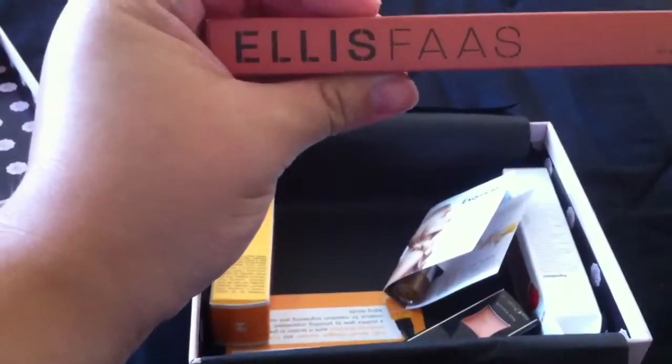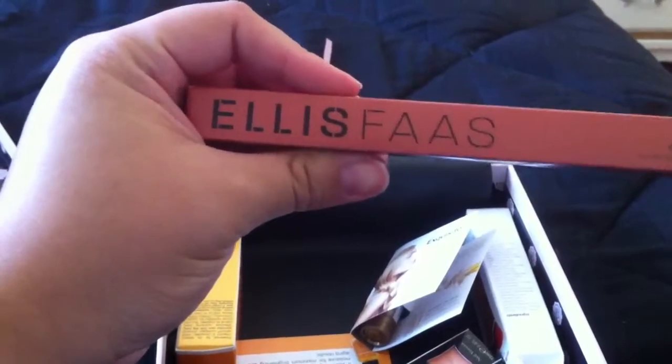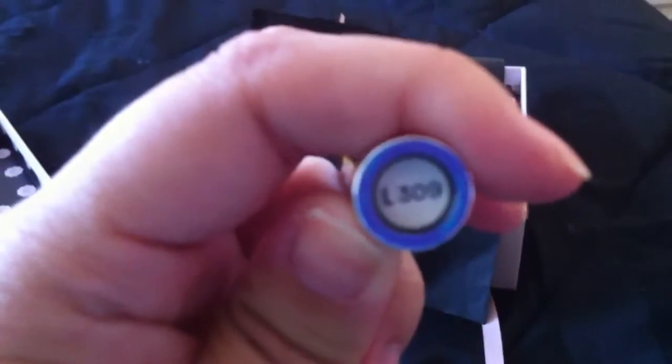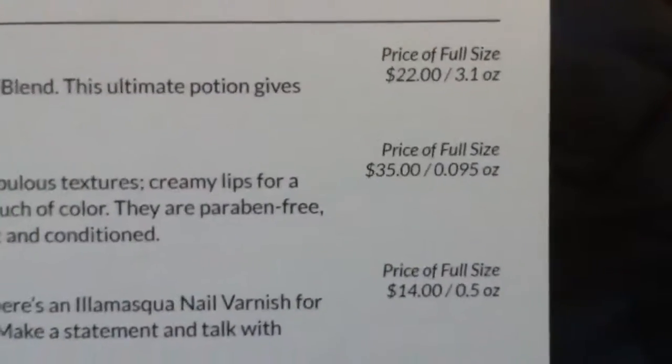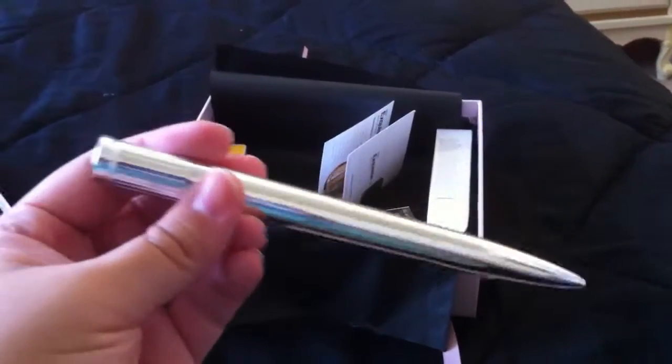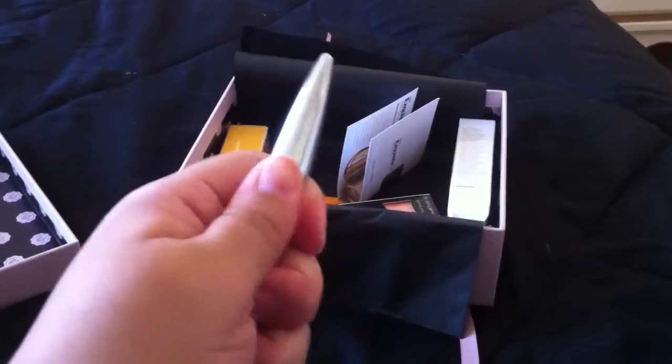The first thing I pull out is the Elias Oz Glazed Lips — it's a lip gloss. It looks really cool actually. It's in shade L309. I don't know what kind of color that is, but the full size of this product is $35. I mean, come on, that's a little absurd. I would not pay $35.